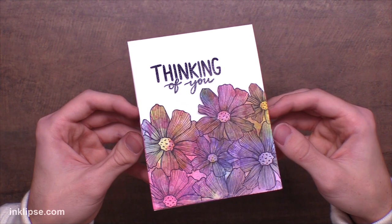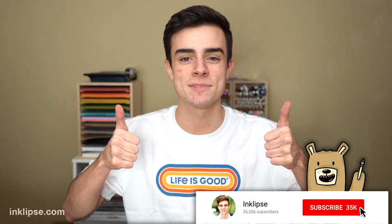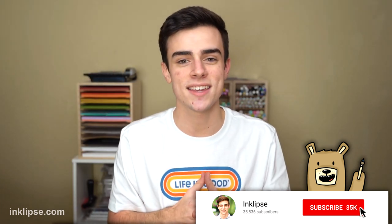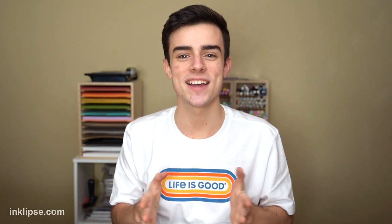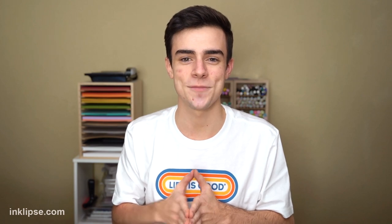I hope you guys really enjoyed this video. If you did, please give it a big thumbs up and be sure to hit that subscribe button down below so you never miss another card making and crafting video just like this one. Leave a comment down below letting me know which of these three cards was your favorite or which coloring method you prefer — I would love to hear your thoughts. I hope you guys have a great day and I'll see you very soon for another card making and crafting video. Bye!